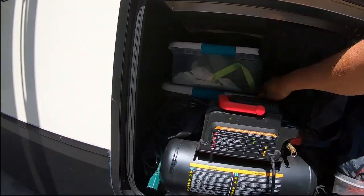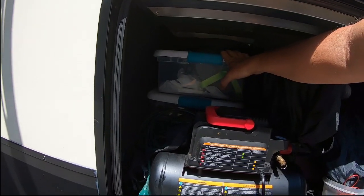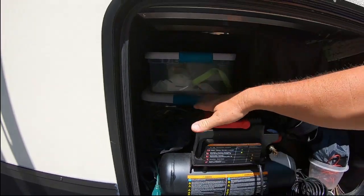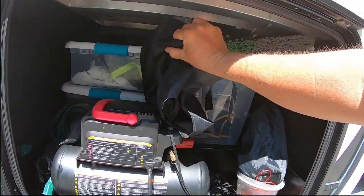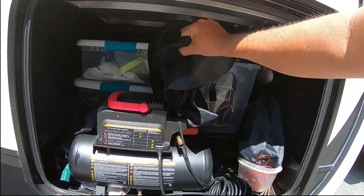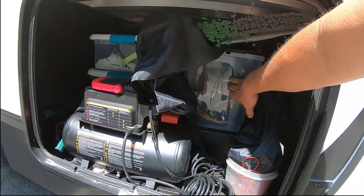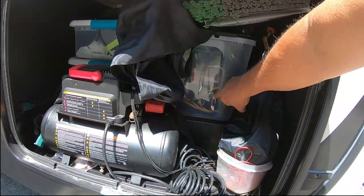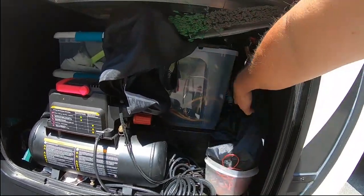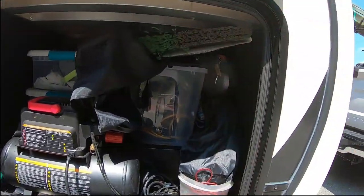And then on this side, we have Tucker totes with campsite accessories — lights, flags, bug control. I got my air compressor here, my Valterra stabilizers, my parts for my Blackstone grille, and some extension cords. Got an umbrella there, and a broom and dustpan hanging up top there.